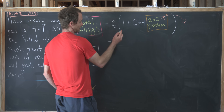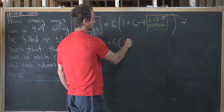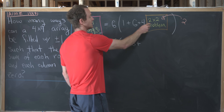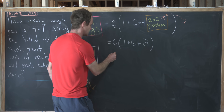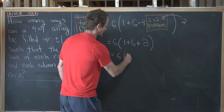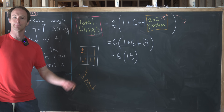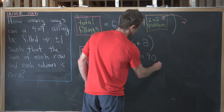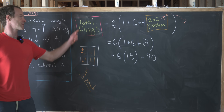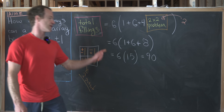Substituting in, we have six times (1 + 6 + 4 × 2), which is six times (1 + 6 + 8), which is six times 15, which equals 90. So the answer — how many total fillings of the 4x4 array obey the given rules — is 90.